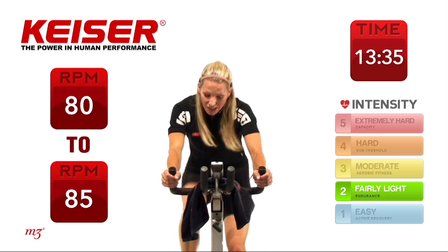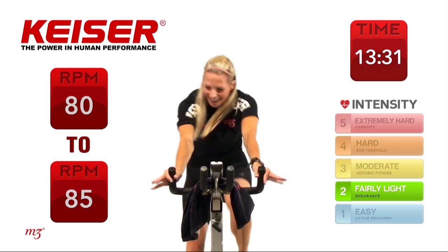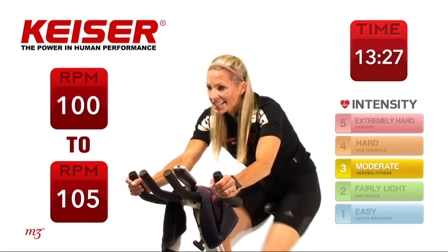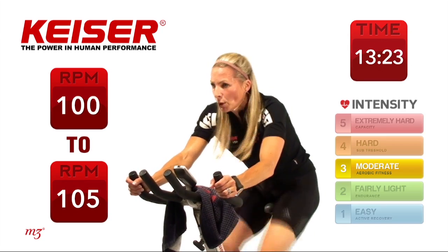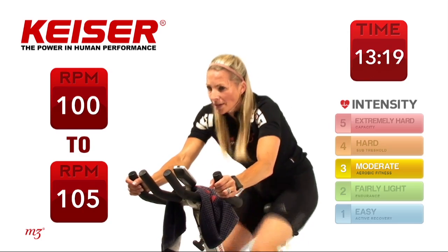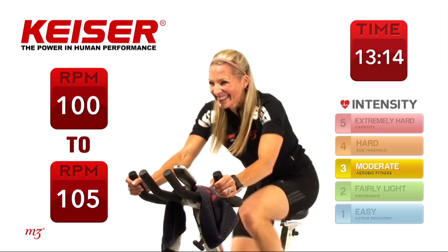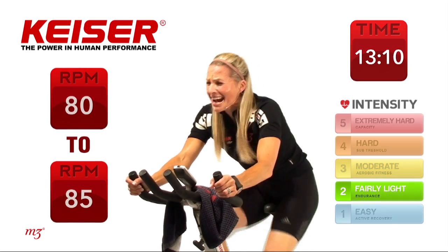Number 6 — is your power staying there, consistent? Here we go. Out of the saddle, take it down, hold that intensity, nice and hard. Drive up those legs, pull it up. And time.